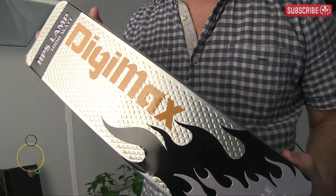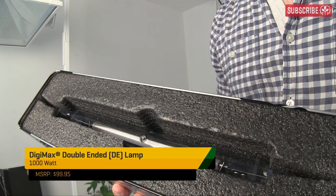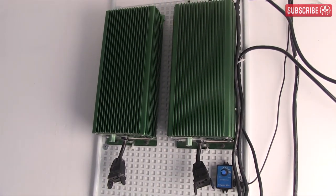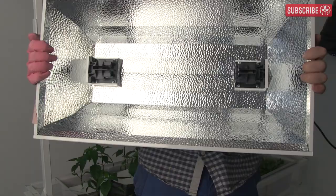Let's open up this box and take a look inside. This is a 1,000 watt Digimax double-ended HPS lamp. You'll need an electronic ballast — not a magnetic — to run this beast, along with a double-ended reflector.